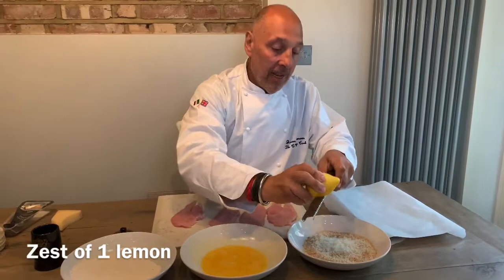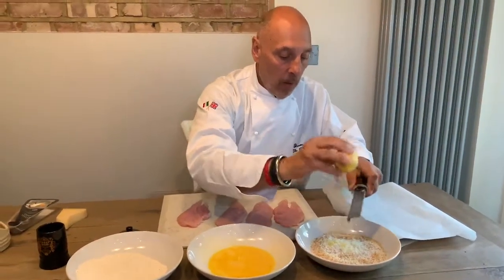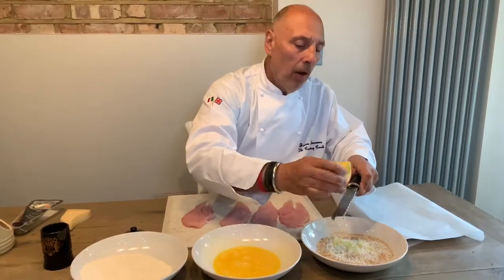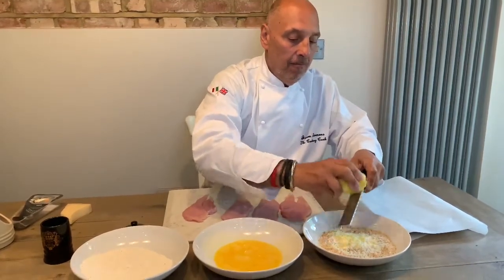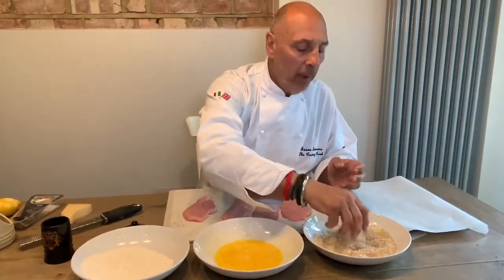Then get yourself a lemon and let's get some lemon zest in there — just the zest. As soon as we see the white, move the lemon around, because we only want the zest. So we've got a little bit of zing from the lemon — a little kind of kiss from the Amalfi coast — and a little bit of parmesan. That's north meets south, and it gives us a hint of something in those breadcrumbs. It's traditional to use plain breadcrumbs but this twist will make a massive difference.